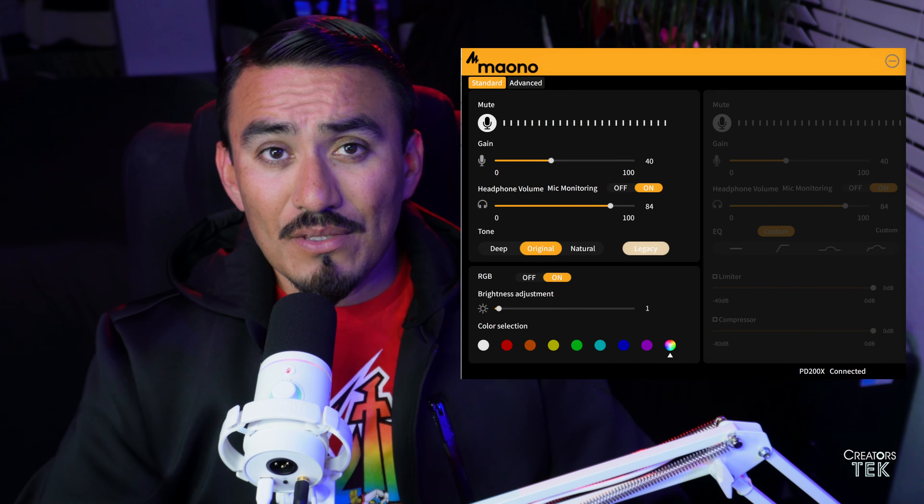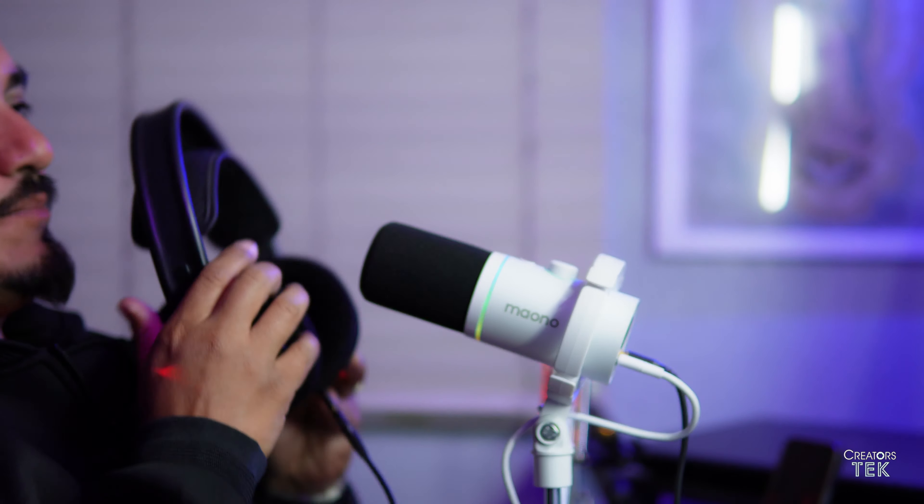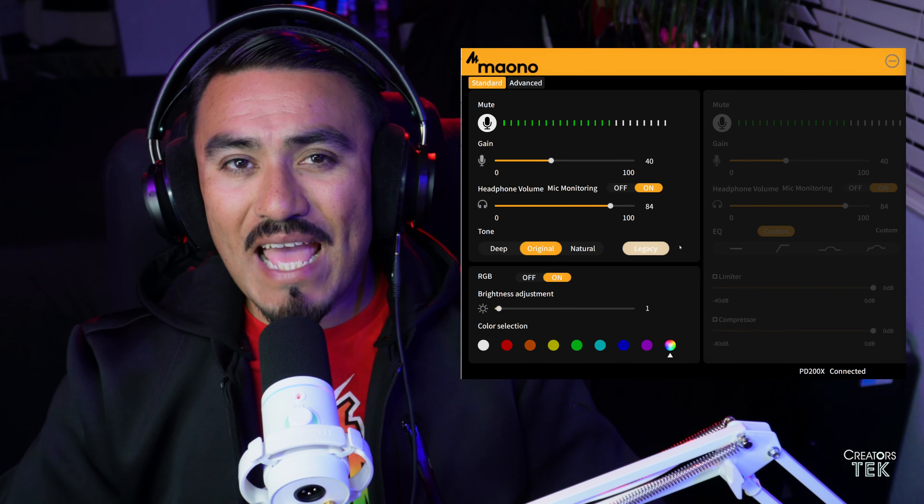Despite this being an entry-level microphone, it does have software that is included along with it, which in this particular case I consider it to be a plus. When using this software, you can go ahead and live monitor as you're adjusting your settings in real time. So I'm going to go ahead and put on my headphones for this one. Now we're going to have a look at what the Maiono software has to offer.